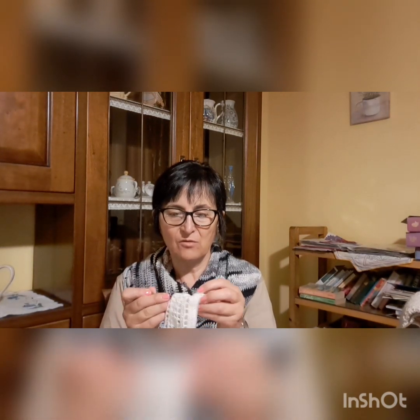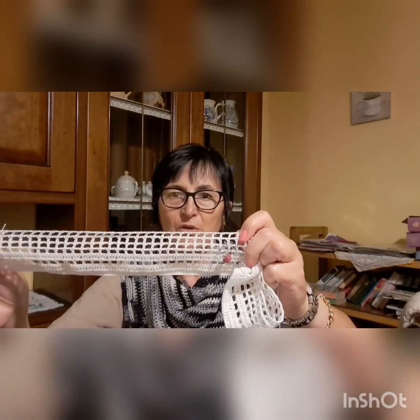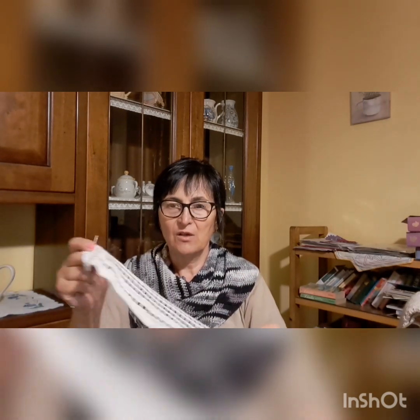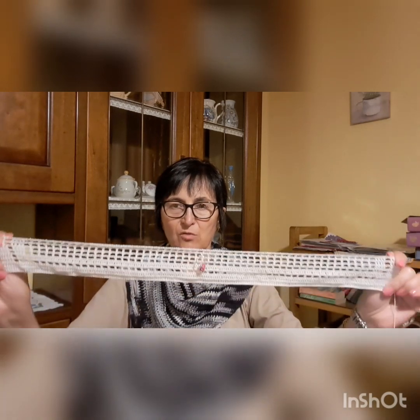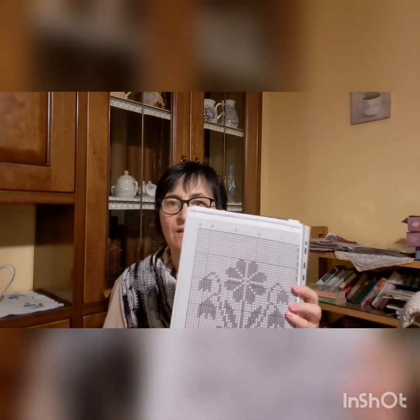Vi faccio vedere — ho già iniziato. Qui è la parte centrale: adesso faccio ancora qualche giro di punto rete e poi inizio il fiore nella parte centrale. È una tendina a file; per la finestra che devo farla va bene solo un fiore, e quindi ho preso le misure. Poi, quando sarà un po' più avanti, ve la faccio vedere come rimane da basso in alto, e poi su faccio i buchi per mettere la bacchetta.